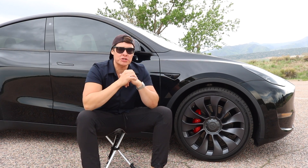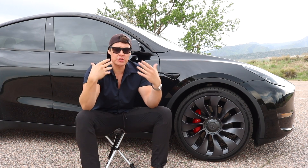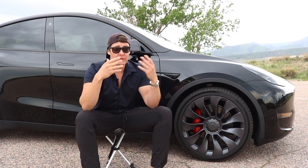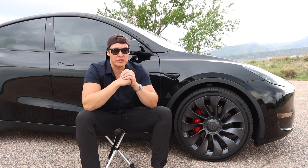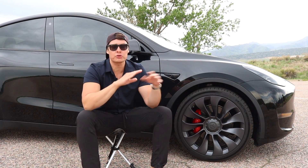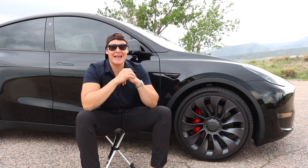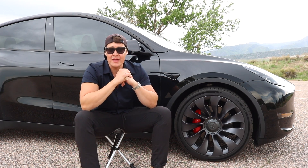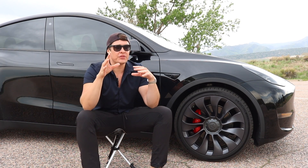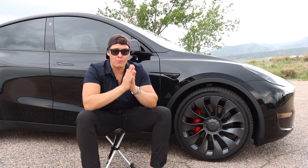So in short, the 21-inch Uber Turbine wheel — how did it hold up? It held up great. The only real downside I can see to the Uber Turbine wheel is the weight. It is a very heavy wheel, and while it's fairly stout, being heavy is going to decrease your range. Do you need to upgrade the 21-inch Uber Turbine wheel straight from the factory? No — but you do need to upgrade your tires, because that's what will ultimately give you protection on the wheel. The tire sizes I give you in that other video won't decrease your range hardly at all, but will give you much more protection.